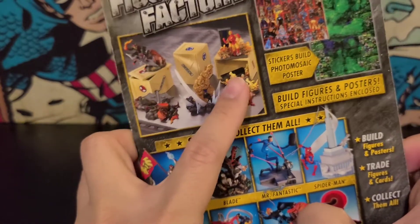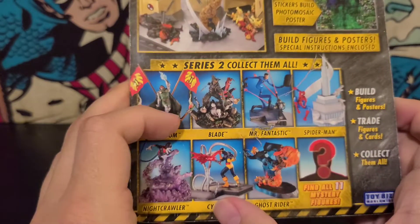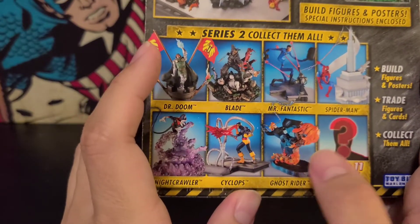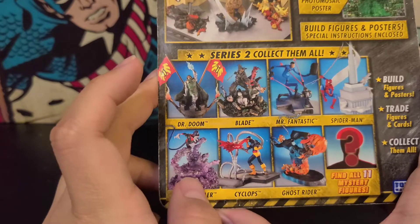All these different guys: got a Green Goblin, Iron Man, Thing, Doctor Doom, Blade, Mr. Fantastic, Spider-Man, Ghost Rider — I'd like a Ghost Rider, he seems cool — Cyclops, and Nightcrawler looks sick as well.